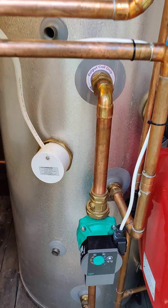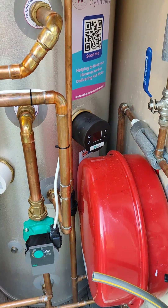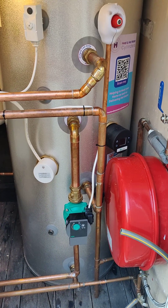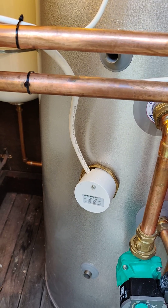It has a couple of very interesting features: obviously a normal immersion and a second one. One immersion, the one over here, is actually driven off cheap rate electricity, and the one on the left is driven using my solar diverter.